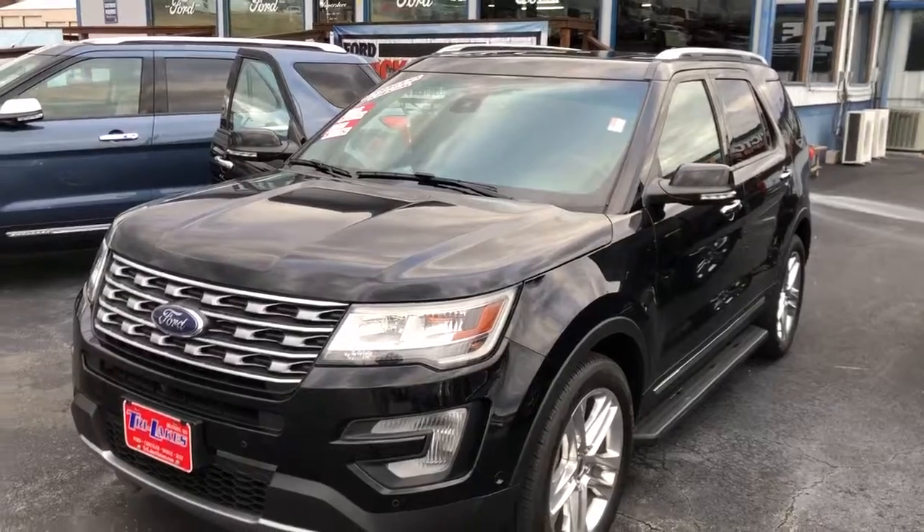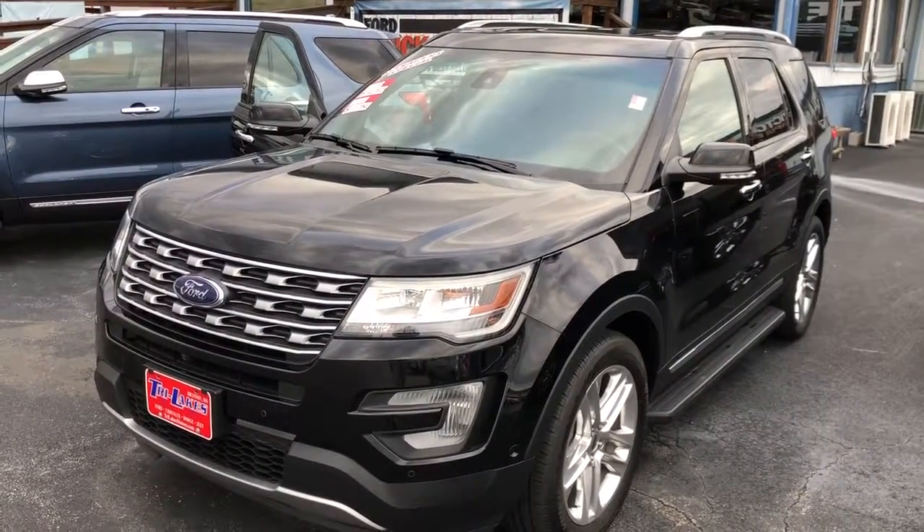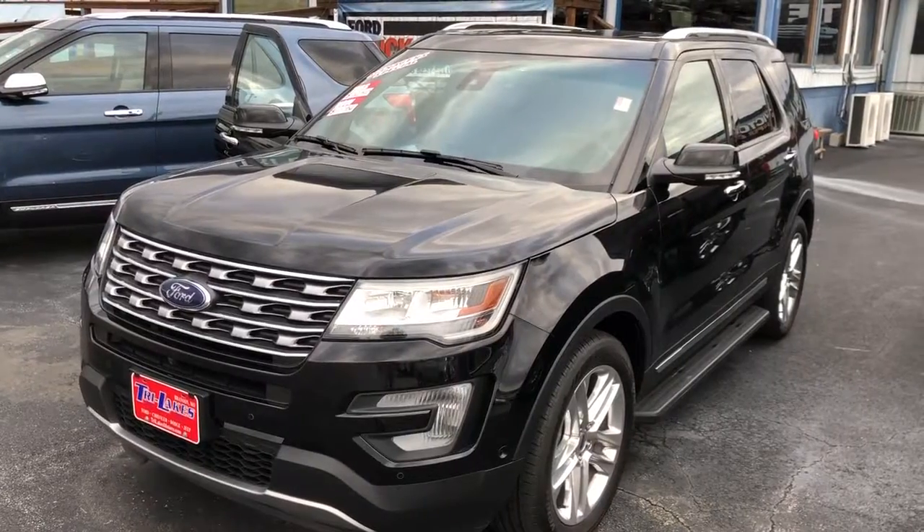This is Tim over at Tri-Lakes Motors. I hope you get a chance to come down and take a look at it — I know you'll love it. Thanks again, have a great day.